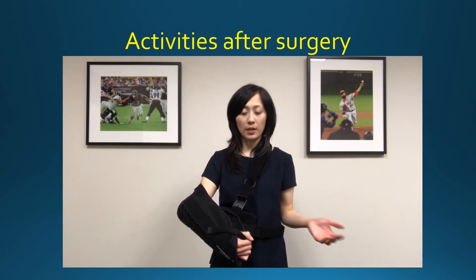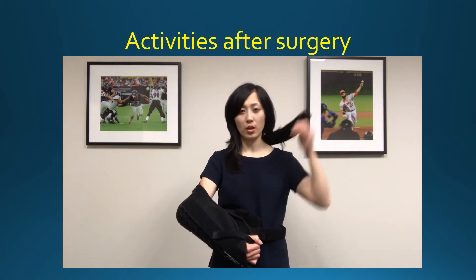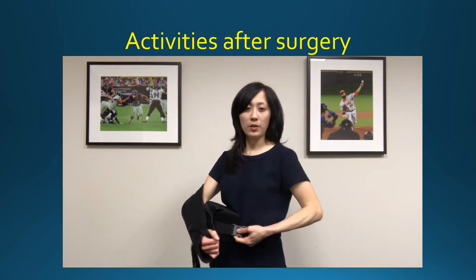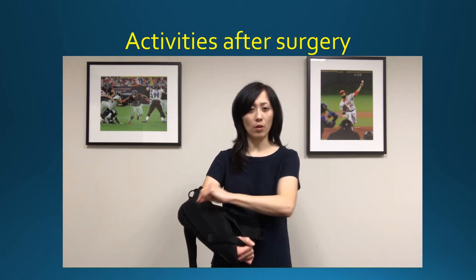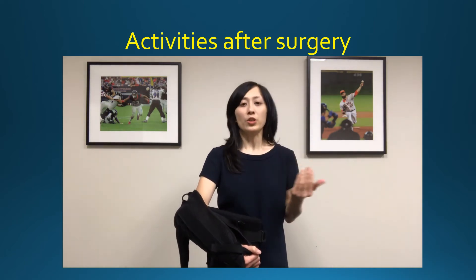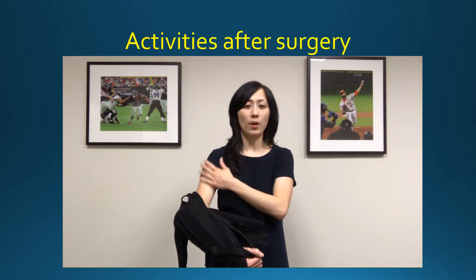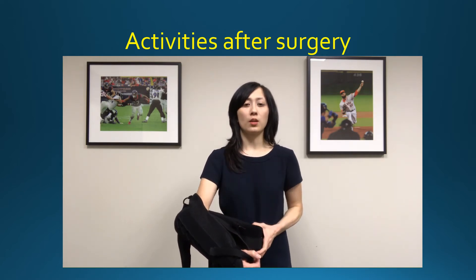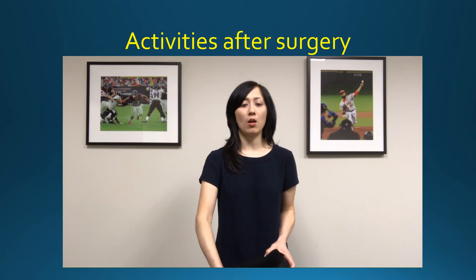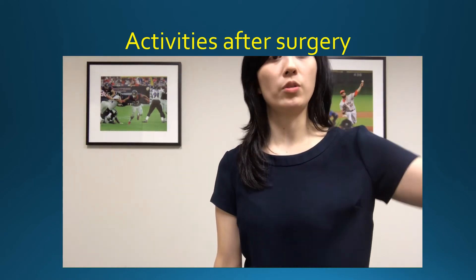To get out of the sling, start with the shoulder strap first — unclip at the waist. Some slings have a strap that goes over the top; if so, just unvelcro that. When taking the sling off, think about having a dead arm. This arm needs to be completely relaxed. Just slip the sling out and let that arm fall to the side, keeping it dangled there.